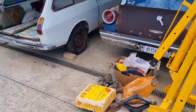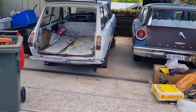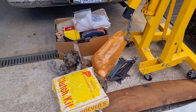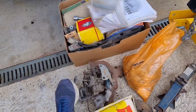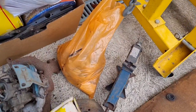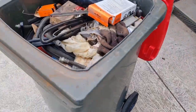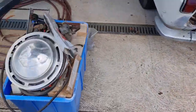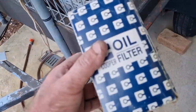My battery went flat, but in the meantime I decided to go through the stuff in the back of the car. Amongst these boxes there's all sorts of goodies - I've found a couple of intake manifolds and a carby. There's also all sorts of lights, mirrors, spare ashtrays. That bag just there is full of brand new packets of nuts and bolts in all different sizes. And this box is full of brake pads and oil filters.